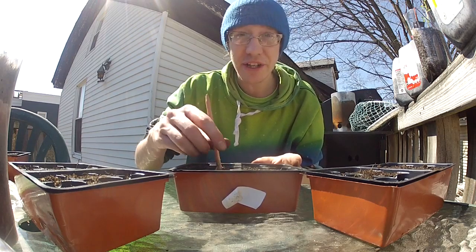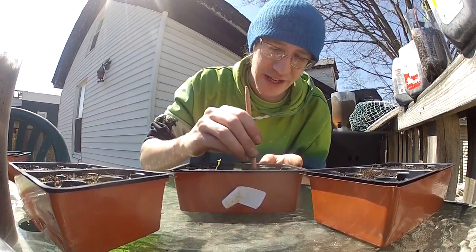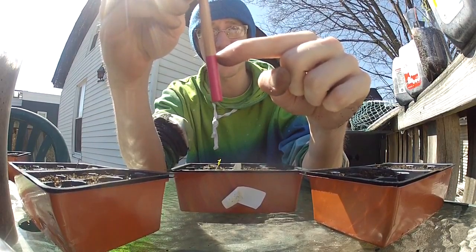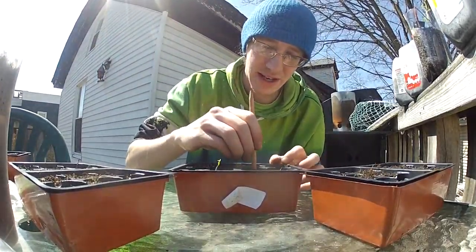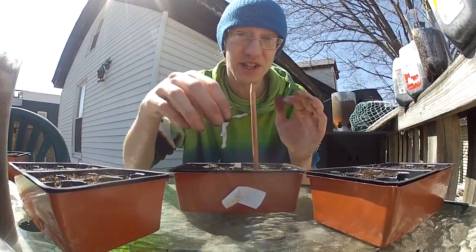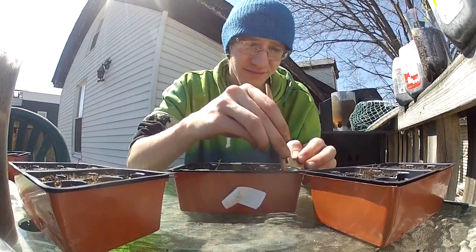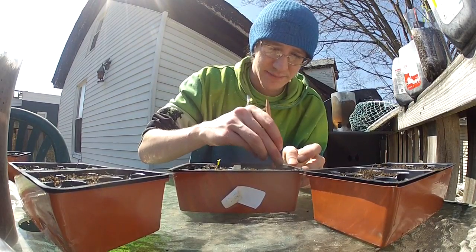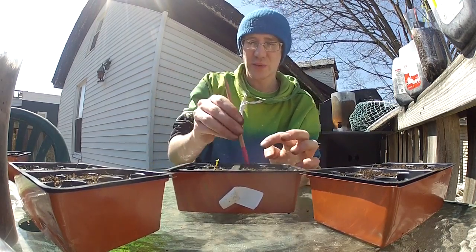For hole depth, about a half inch is what I do. A good rule of thumb: my knuckles are each about an inch apart, so never go past one inch in my opinion. Some seeds call for a deeper set, but that's if you're planting them in the ground. When you're starting from trays you don't have to go any further than an inch — sometimes an inch is even too far. We've got all our holes placed — let me give you guys a quick once-around.